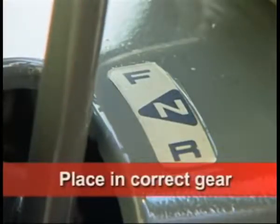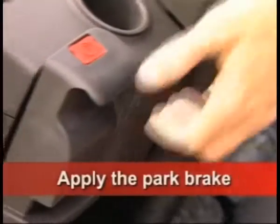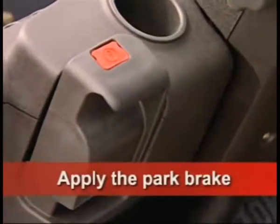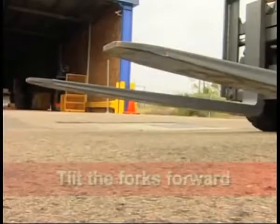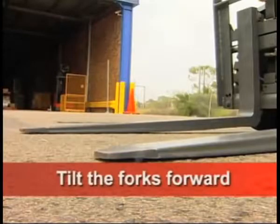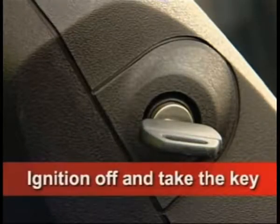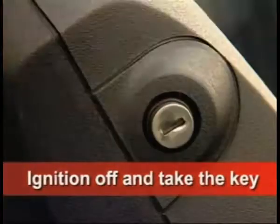Place the forklift in the appropriate gear as per your operator's manual. Apply the park brake. Tilt the forks slightly forward so they are resting on the ground. Turn the ignition off and remove the ignition key to prevent unauthorised use.